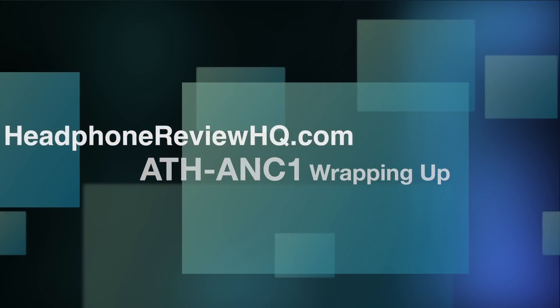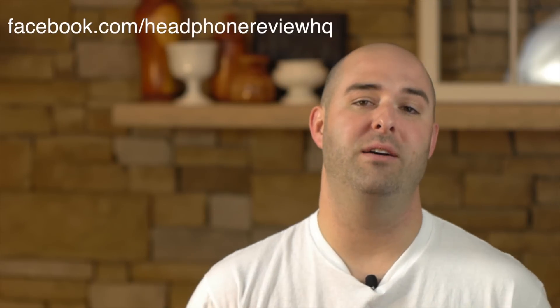I hope you enjoyed this review of the ATH ANC-1 noise cancelling headphones by Audio-Technica. I'd like to thank Audio-Technica for letting me evaluate these. Nice job on the sound — I just wish the noise cancellation was a touch better. At $100, or less if you find a deal, these are a nice carry-along option. Please give me a thumbs up if you found this helpful, subscribe to my YouTube channel, and check me out on Facebook. If you plan on buying these, please use my link below — it helps me bring you more reviews.